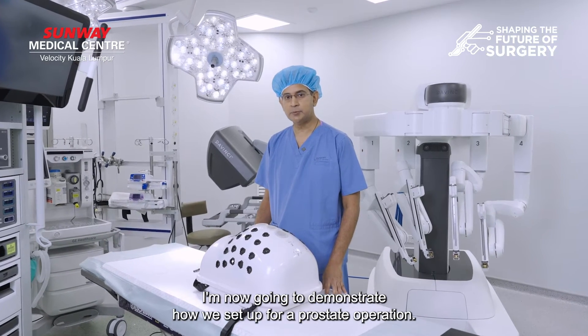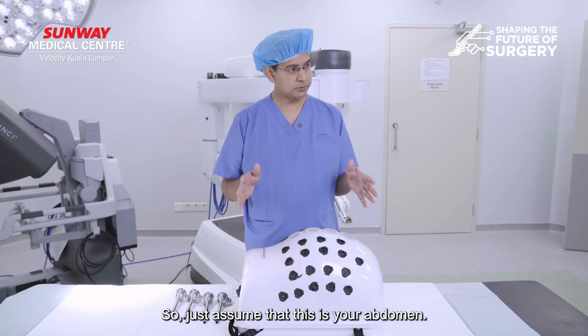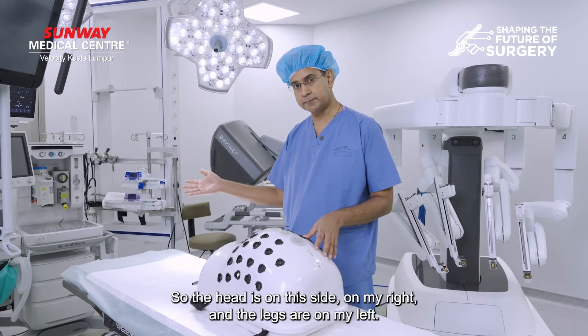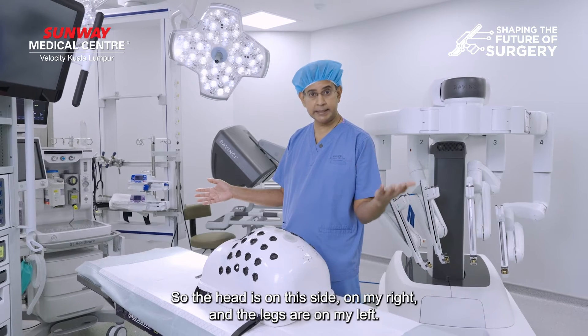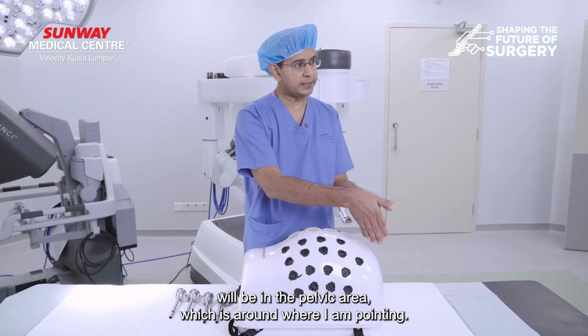I'm now going to demonstrate how we set up for a prostate operation. Just assume that this is your abdomen. The head is on this side on my right and your legs are on my left, and the prostate will be in the pelvic area, which is around about where I am pointing.